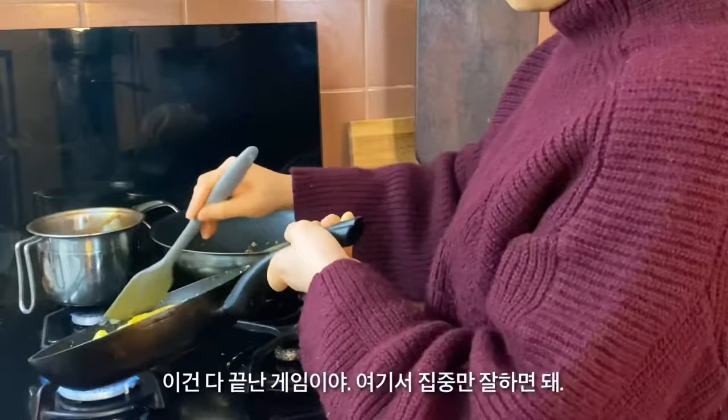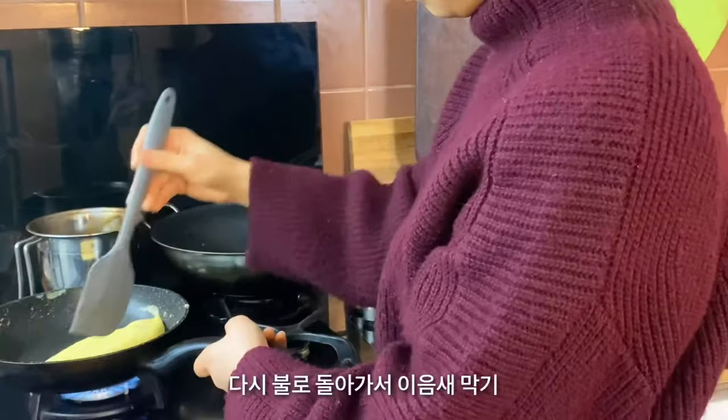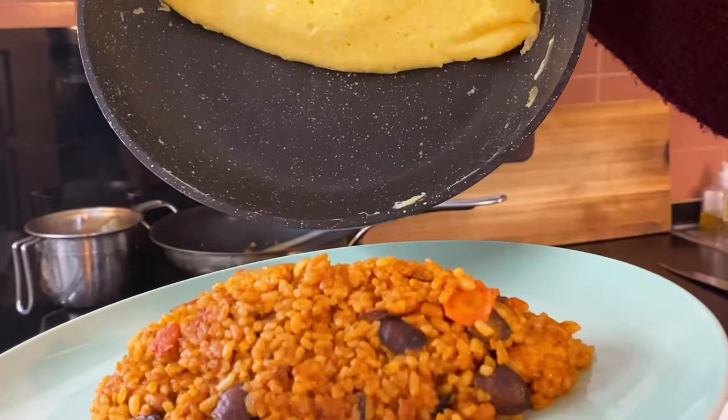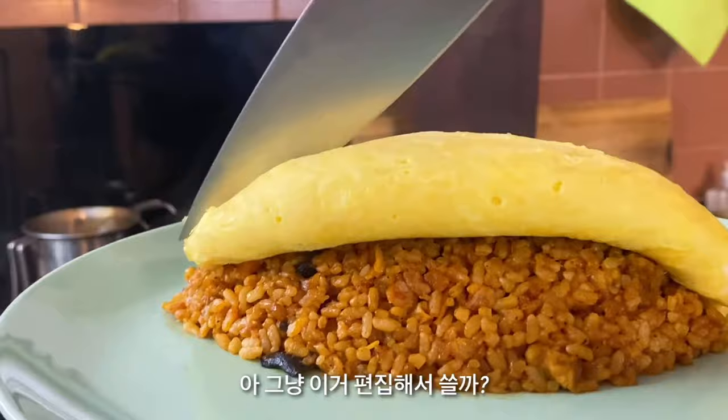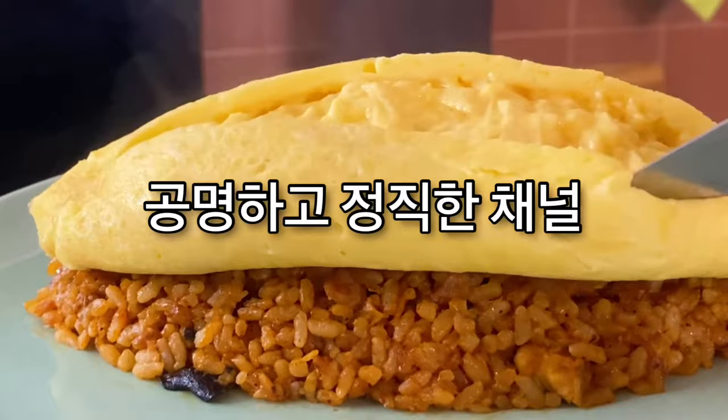3, 2, 1. Wow, did you see that? Put it back to the heat and close the bottom. I should have waited longer. Should I just edit this video and make it look like I succeeded? No. I cannot lie. Clean and honest channel. Have a good day.